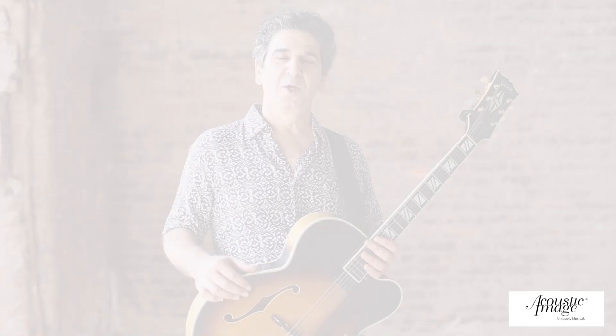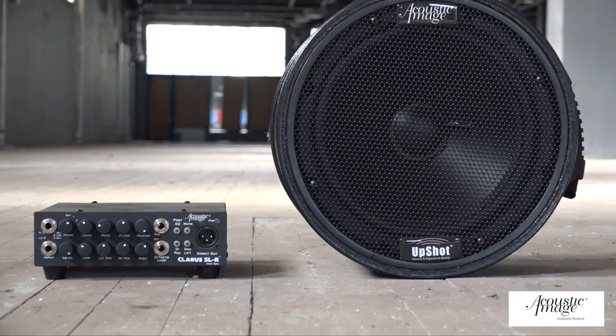When Harvey told me about the Upshot amp, of course it was very tempting because of just the size. The thought of carrying a small thing that doesn't weigh much and going all over town and all over the world makes life a lot easier. But when I played it, that's when I really got hooked on it. It's a very natural sound, very clear.